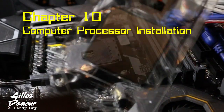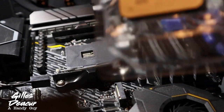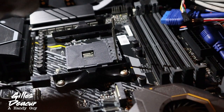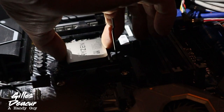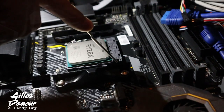I'm going to install this processor in the socket. Again, you have to be very careful handling this — don't ever touch anything on the pins on the back. Hold the processor by the edges only. Take note: it only installs one direction. Very carefully take it out of the clamshell. You lift this bar up — that's what locks it in. If you have to force it, you're doing something wrong. Notice it only installs one way. If it doesn't sink into the socket, flip it around the proper way — it should drop right in there. Absolutely no forcing. Then clip that down and your processor is in the socket properly.